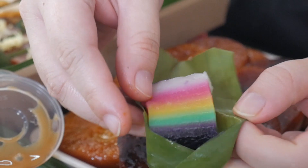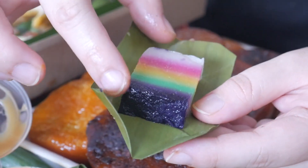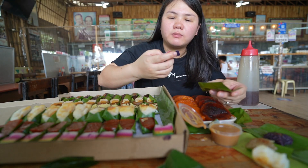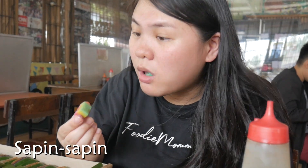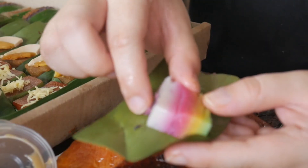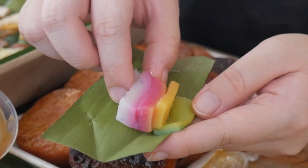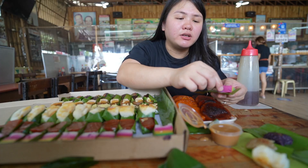And last but not the least from this tray is the sapin sapin. So sapin sapin always comes in layers — this is like a rainbow color. There's purple, green, yellow, pink, and white. Let's try it. It really comes with layers. You can eat it like that. Normally the sapin sapin is super sticky that you can't really get the individual layers, but it works with this one. Kayla's gonna love this.